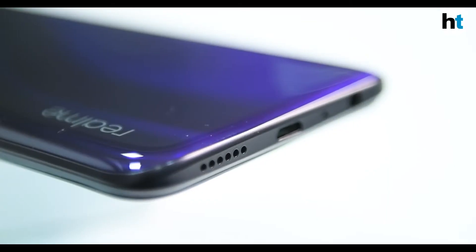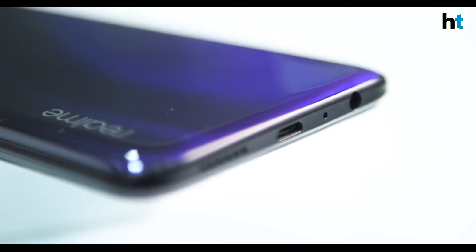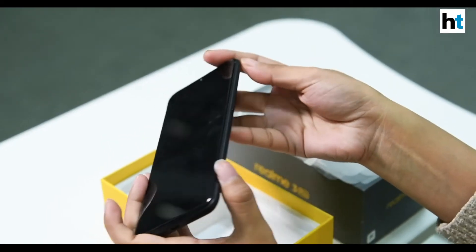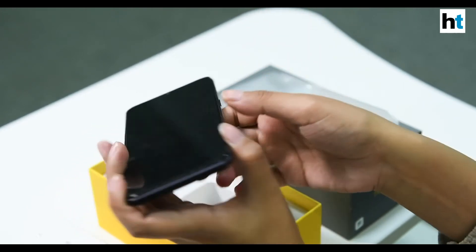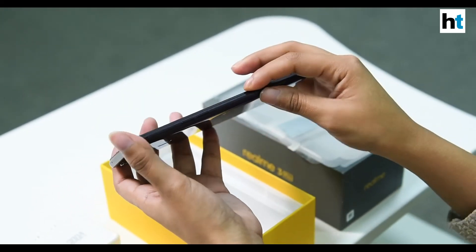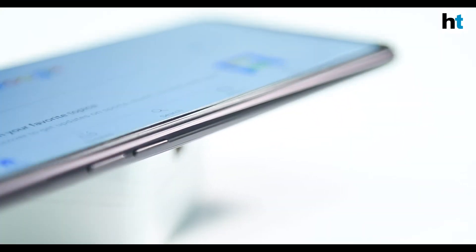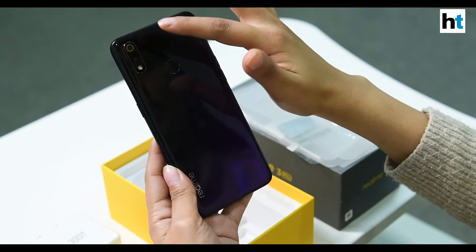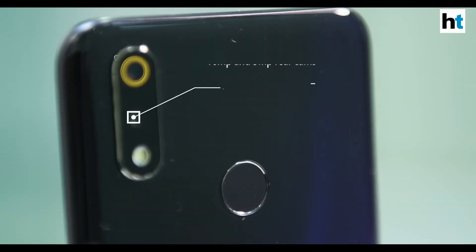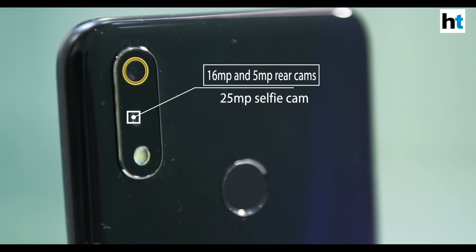Now let's take a look at the exterior of the phone. At the bottom you can see the USB port, the speaker grille, and the 3.5mm headphone jack. On the right side you have the power button, and on the left side you have the volume rocker and the SIM tray. At the back there is a dual rear camera setup, a fingerprint sensor, and the Realme branding.